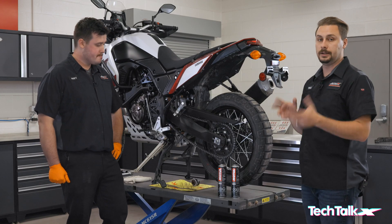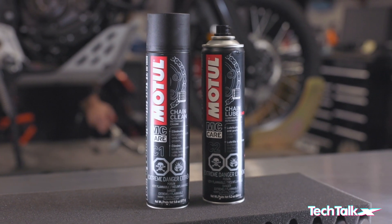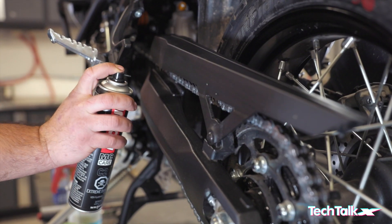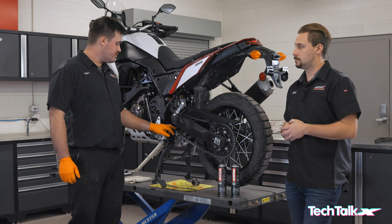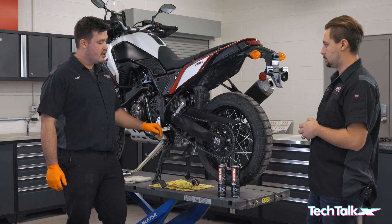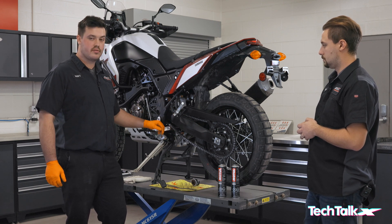Now that we've covered cleaning your chain, the next step is lubing it. On street bikes especially, you want to make sure you're not spraying chain lube toward the rear tire or the rear brake system to prevent contamination. You also want to spray chain lube on the bottom side of the chain — this allows the centrifugal force of the rear wheel spinning to actually force the lube through the chain.